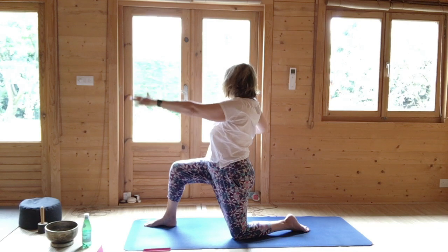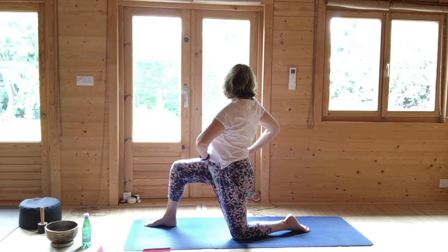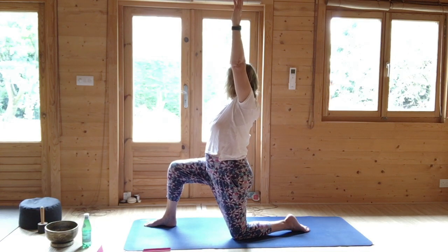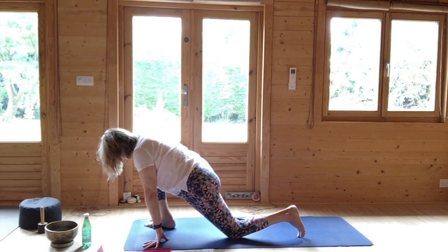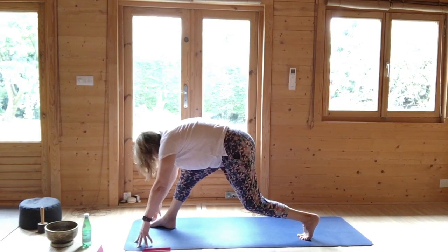Breathing out, turn to the right. Right hand on the waist, left hand on the navel. Turn to the rear of your right shoulder. Come back to the centre. Breathing in, raise the hands up. And breathing out, turn in. Hands to either side of the right foot. Tuck the left toes. Lift the left knee. And simply slide the left foot to the right foot.